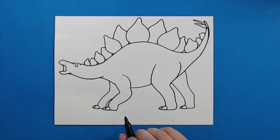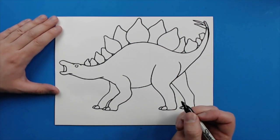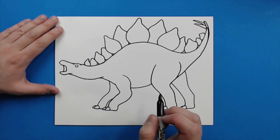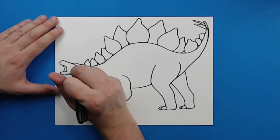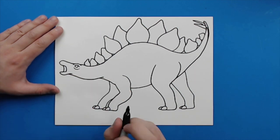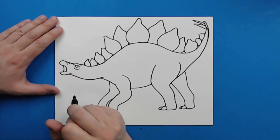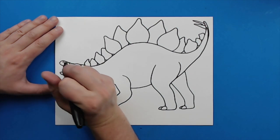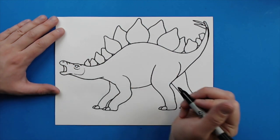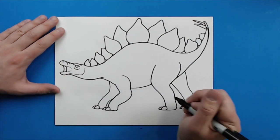Now we have our basic shape of our Stegosaurus down with all our plates and everything. Now we want to go into the fun part, and that's adding all the details. If I go too fast on this part, just make sure to hit the pause button so you can catch up. I'm going to add an extra little line right around the eye here, and then also a little kind of curved line right underneath it. I'm going to make a little line that just kind of goes down, add a little curved line here for the nostril, and then add a little kind of broken line that goes around and curves up to show where the jaw is, plus two little broken lines right around there by the mouth.